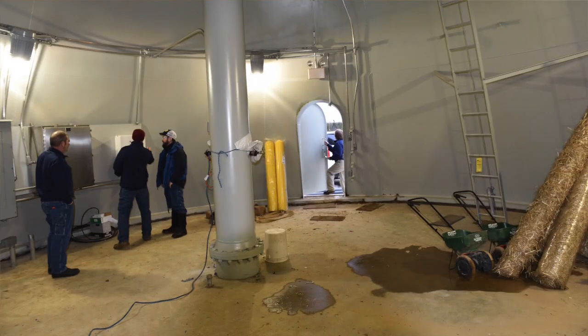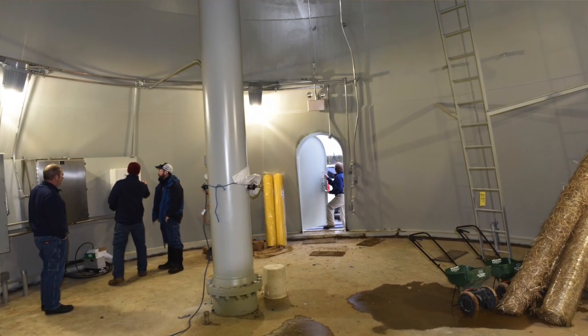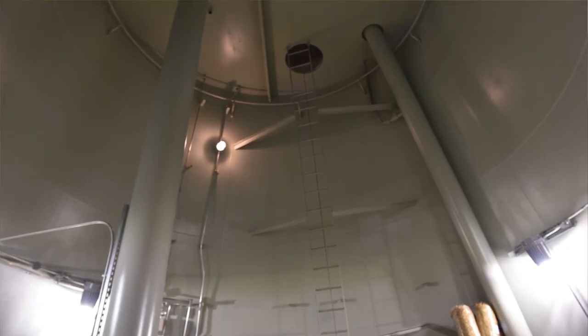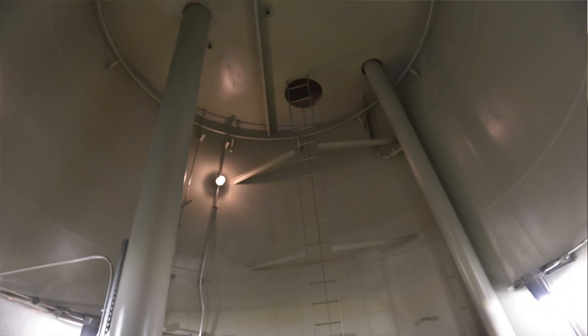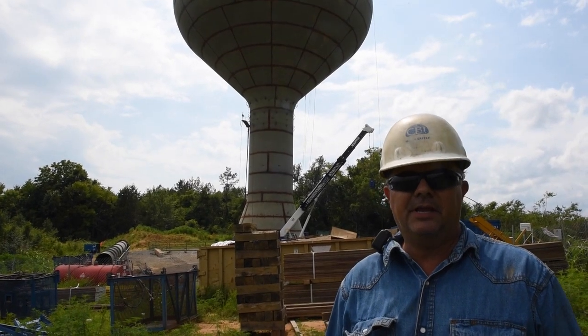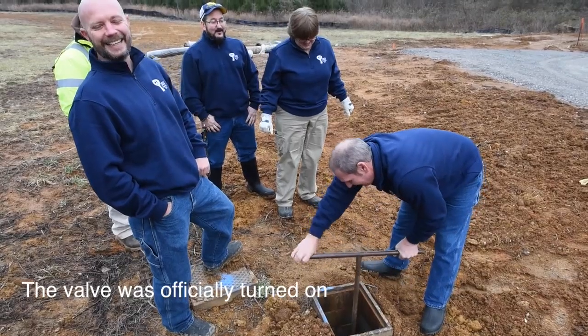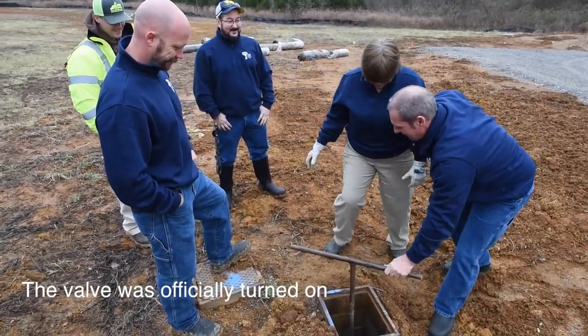You'll hear some cities put a ban on water use. The reason is, if everybody keeps watering their yard and the city doesn't have the capacity to keep enough water back for emergency situations, then they need to build another water tower.